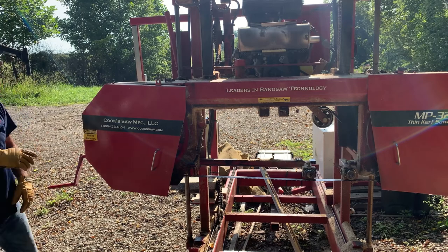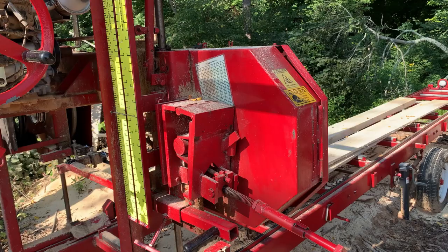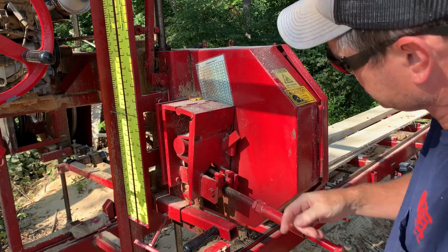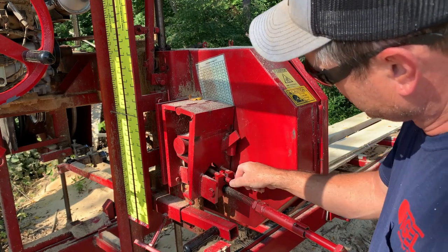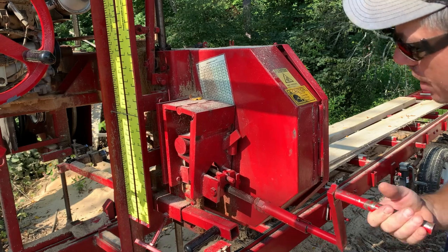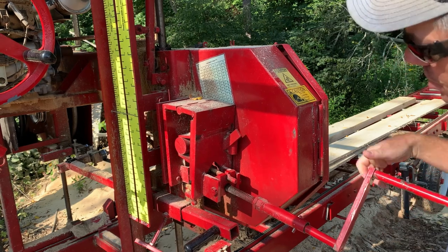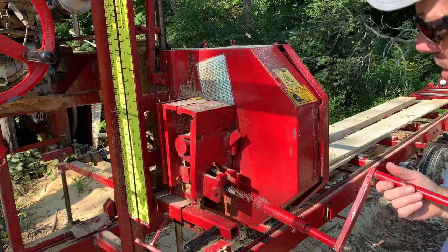I'll bring the camera around so you can see what I do when I tension it and know how far to go. There's a spring inside of here — that's how Cook's designs it. There's a rod, and as you tighten it up that rod comes out with the band wheel and starts putting tension on that spring. You just run this out to where this block is even with this mark, and that's it.